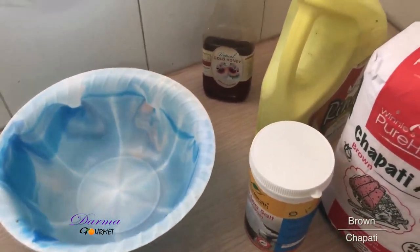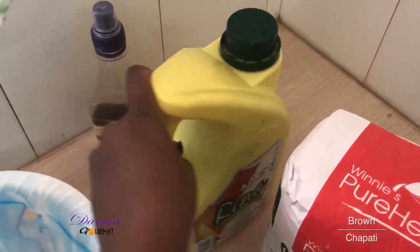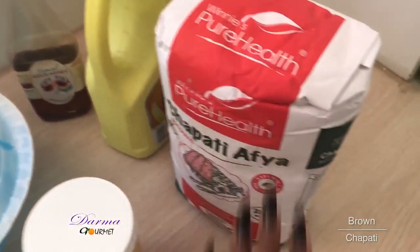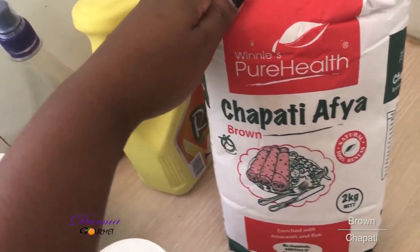This is the bowl I'll use. I have hot water, I have salt, I have cooking oil, I have honey — I'll use honey instead of sugar. Then I have the unga. I use a pure health unga.